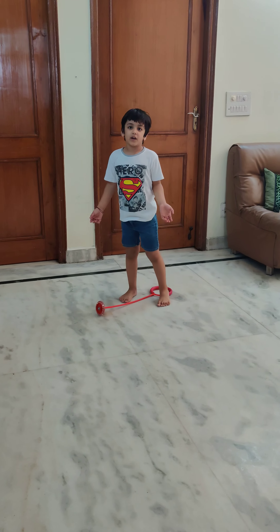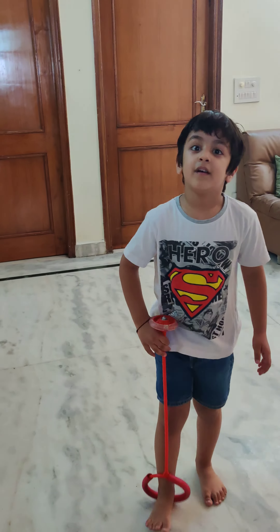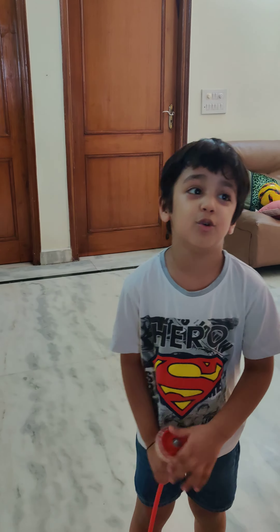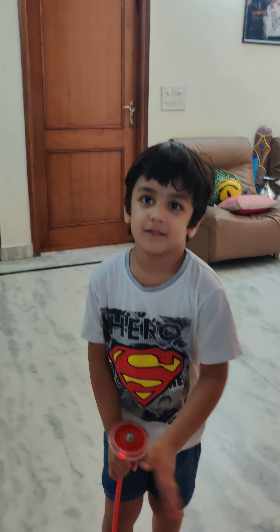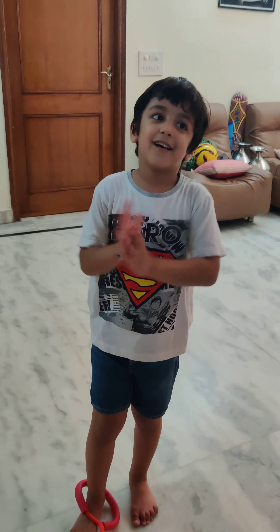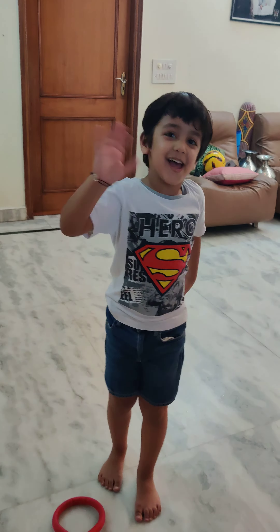Don't worry, you can try it again. If you can do more than me, send me in the group — I can do 200. Bye-bye, friends. Be happy and rise up. Bye.